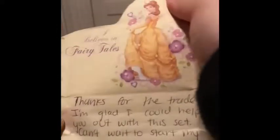This one's from another trader, Angie — thank you so much. She put them in a box. I love the Beauty and the Beast pins! 'Thanks for the trade, I'm glad I could help you find this set. Can't wait to start my new one.' Angie, it's so nice of her. Let's see if we can get this box away.